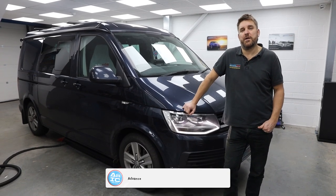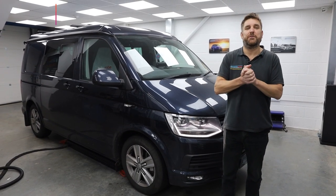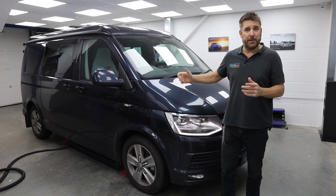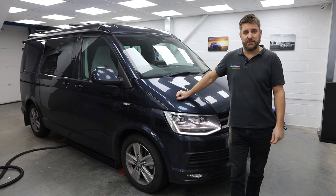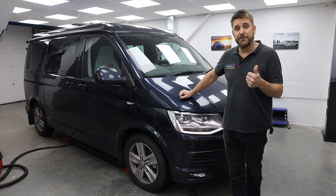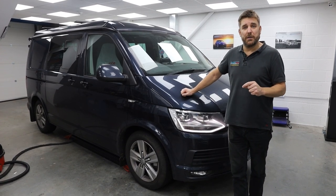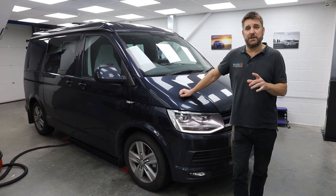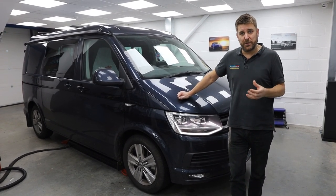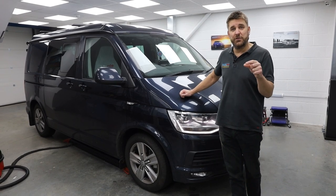Good morning guys and welcome to another video. We have another T6 in — it was in yesterday and Richard's been fitting the following items: a Thinkware Q800 front and rear dashcam, and because it's got a pop-top, getting the cabling down to the front of the vehicle was a task. We've also fitted stage one sound deadening, the Alpine T6 SPC component speakers with mid-bass in the doors and tweeters on the A-pillar, and the customer also wanted the Halo 9 — the iLX-F905 — with wireless Apple CarPlay.